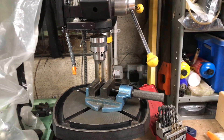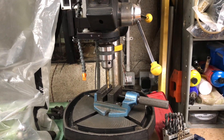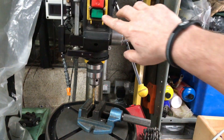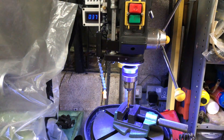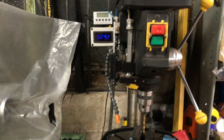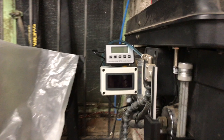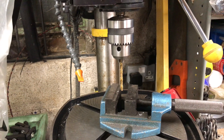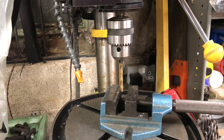Hi and welcome back to Mike Makes It. We're in the garage with yet another upgrade for the old pillar drill. Let me switch it on — I think you'll work out what it is. We've done the taco, we've done the DRO, now it's an overhead light for the drill itself. Off we go, I'll show you what I did.